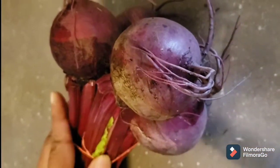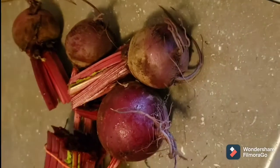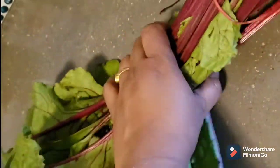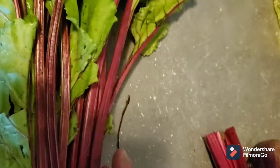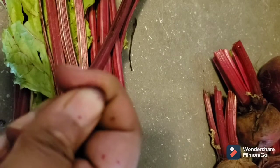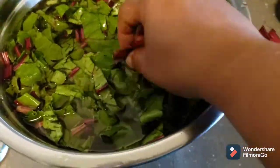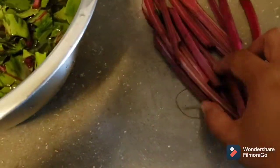First I'm going to wash these leaves thoroughly. Before I cut them I'm going to wash them properly because I see a lot of dirt on them. Here I'm showing that I'm going to use the stem too. You can see these stems are edible and they are so juicy. I have used the thin stems and avoided the thicker ones.